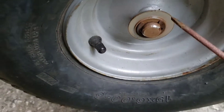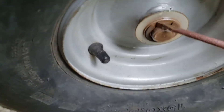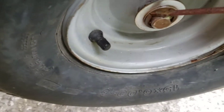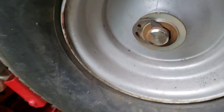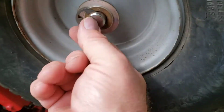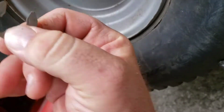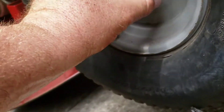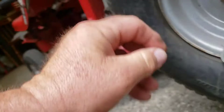Then you'll see there's a retaining clip right here that needs to be popped off. I had to use two hands with my screwdriver and just kind of pushed it up — it just kind of goes around that. Take that off, and there are a couple washers here that just slide off.